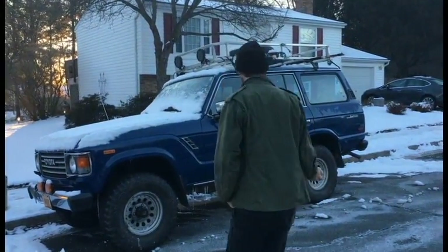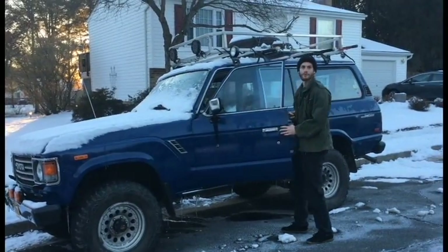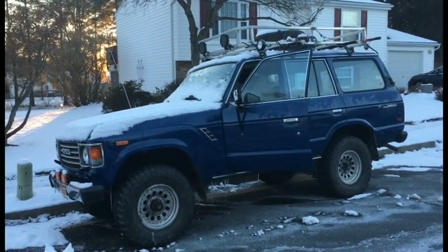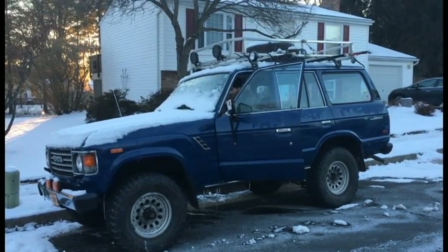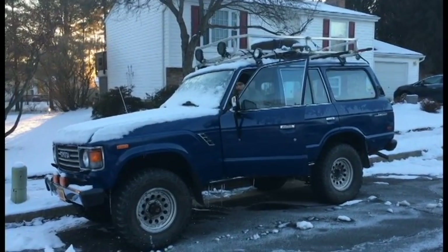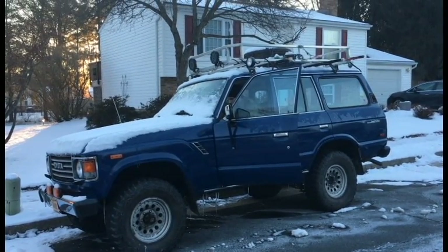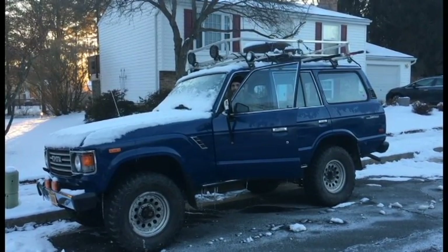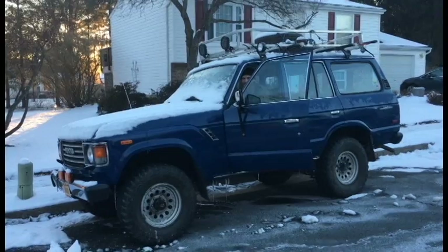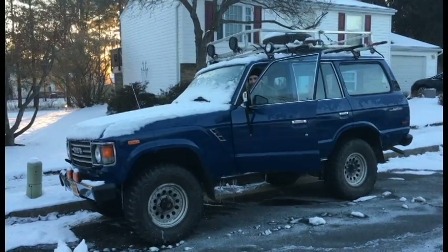Just got back from California, it's one degree outside. We're gonna do a cold start on the FJ that's been sitting for about a month. Come on! Forget it, it's too cold.